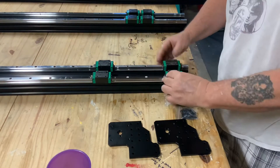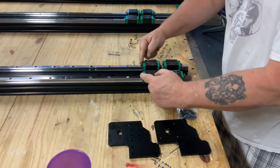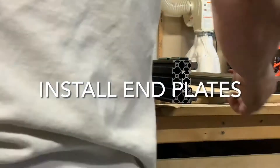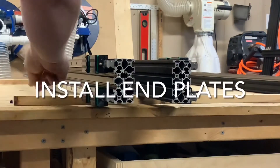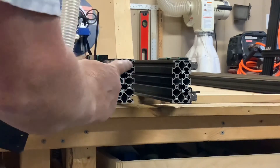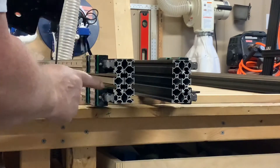That way you can still do your maintenance on your bearings later on while you're using your CNC, which will extend the life cycle of your bearings. Next we'll go ahead and install the end plates on our Y rails. I turn the rails on their edge and install the end plates this way.